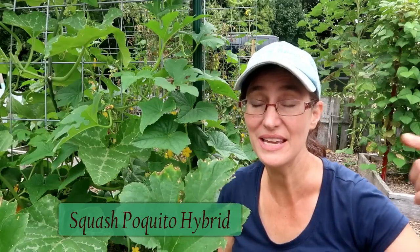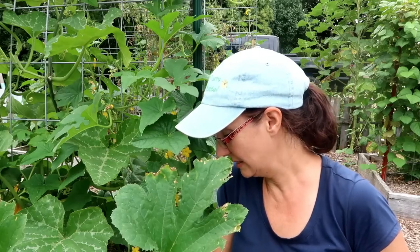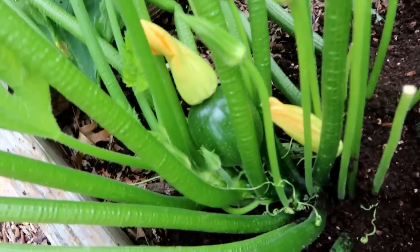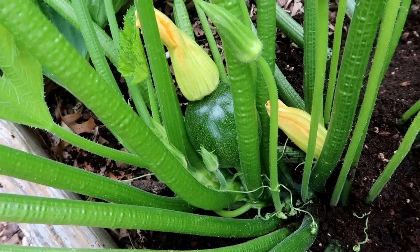Further down the row I'm doing poquito squash. I will put a link below in the video description with the names and links to where I got the seeds for these varieties. Look at that — that is going to be delicious, and we've gotten tons of those already.